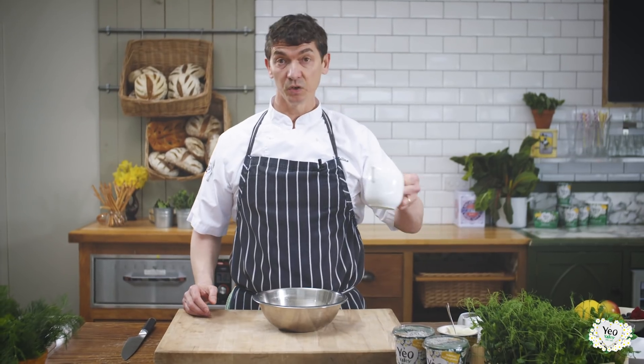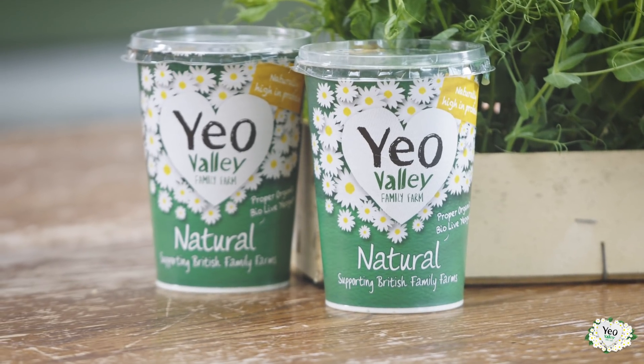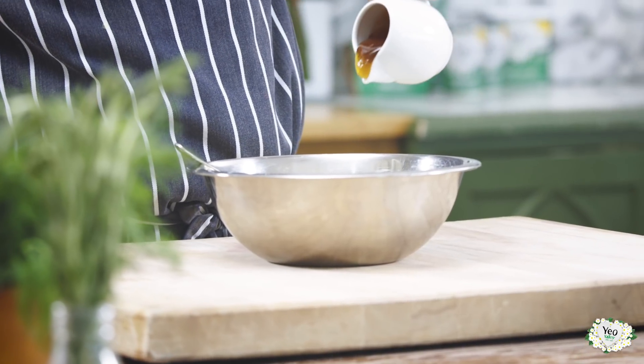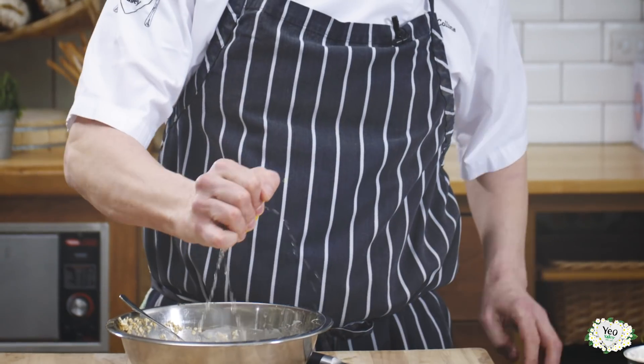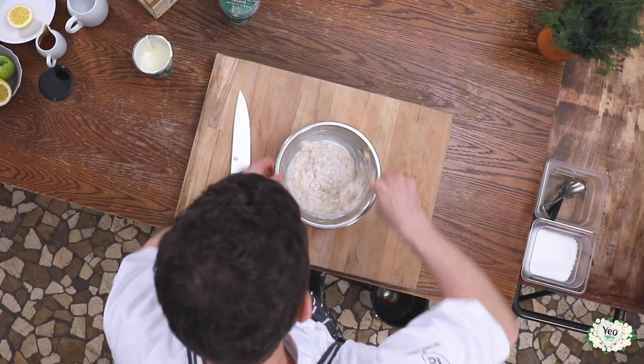So we've got our oats, add your milk — we're using skimmed milk here. We want about 150 grams of natural yogurt. Give that a good mix around. Sweeten it very lightly with some honey and a little bit of lemon juice. Give that a mix around and leave that to soak overnight.